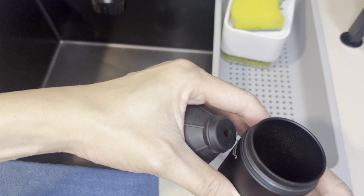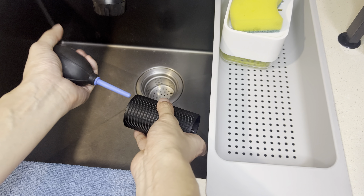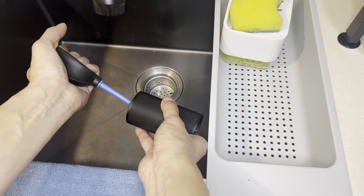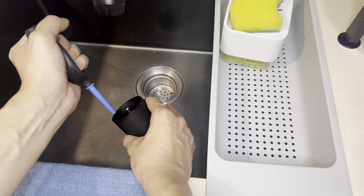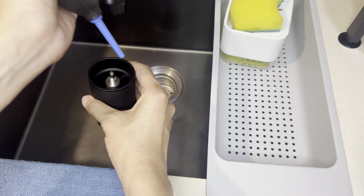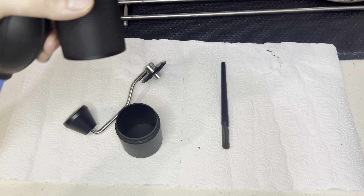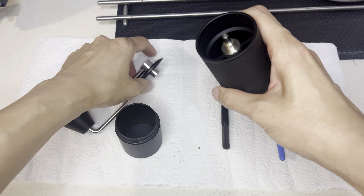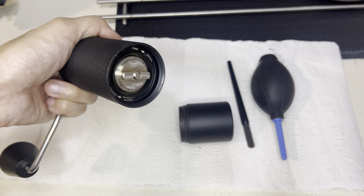Much better. Now, this one. Okay, now move back to here. I'll just put this back. Then I'll turn it counter-clockwise.